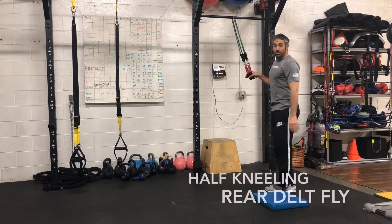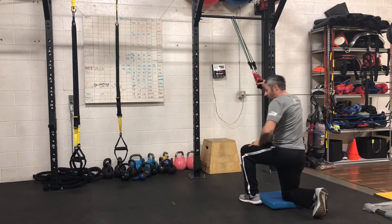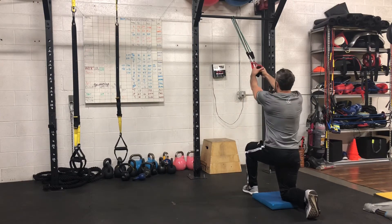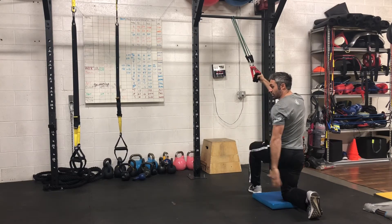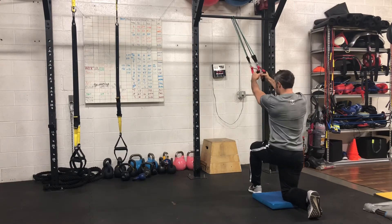Anchor your band above the pull-up bar. Place one knee onto the mat or onto a rolled-up towel, whichever you have at home. Take a handle on each hand, 90 degrees on each knee, 90 degrees here and 90 degrees here. Good posture. Don't arch the back.